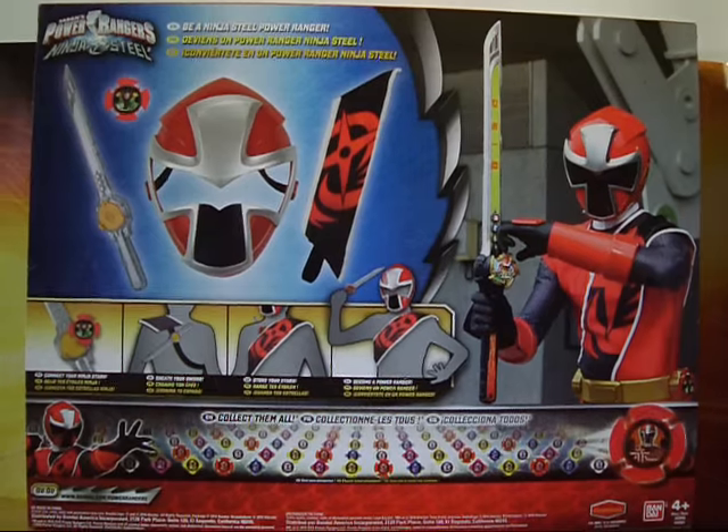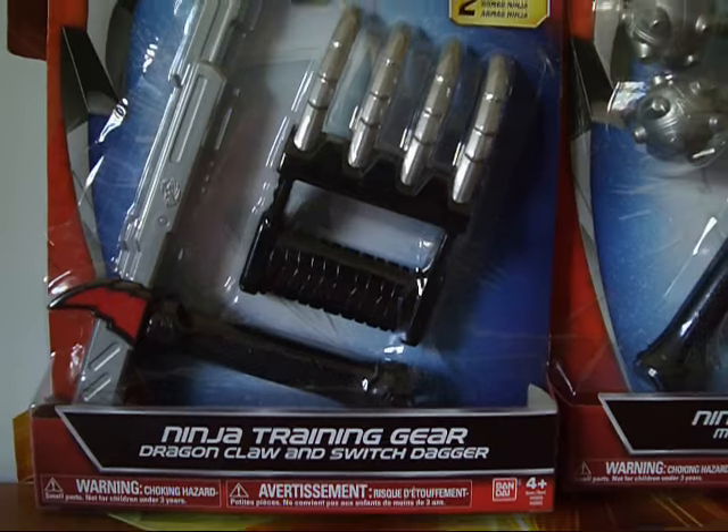Alright, it's time to have a look at the Red Ranger's hero set and some Ninja Steel training gear.